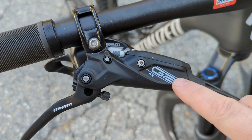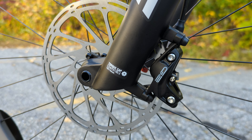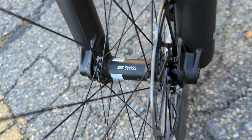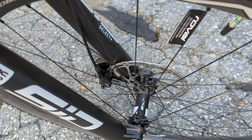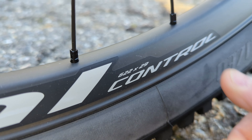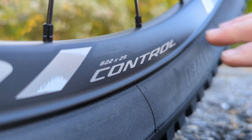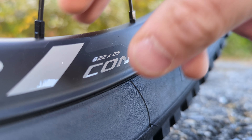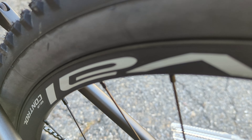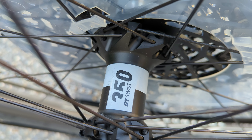The shifter integrates with the SRAM G2 brakes — the RS version, which means we have reach and stroke adjust. It's clamping down on four-piston calipers both front and rear. Those rotors mount up to DT Swiss hubs on the front and rear with Roval Control Carbon rims. This carbon rim is lightweight and very strong, utilizing a hookless profile. There's an extra bead or build-up of carbon for rim protection, so when running low tire pressure you get extra strength there — supportive for the tire as well as the rim — with 29mm of internal width.